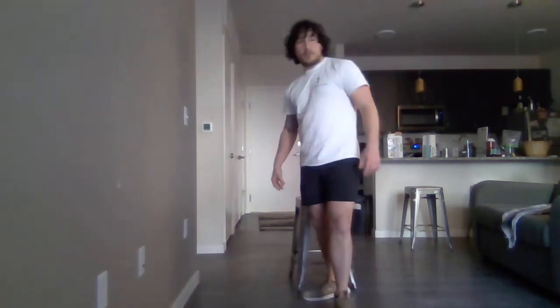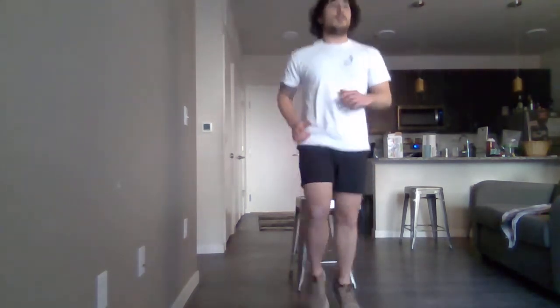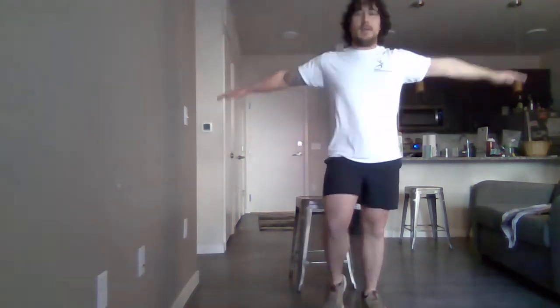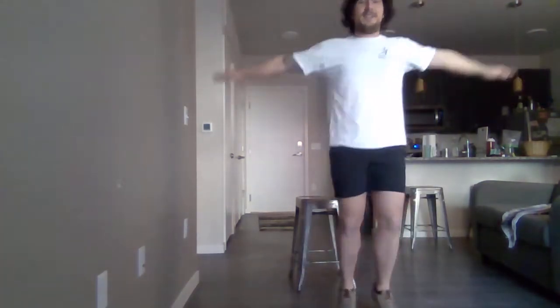We're going to run through some of these exercises. First, start off with a little jogging in place. Already going a little bit more flowing. Arm circles. Loosen up the shoulders. Alright, wake the body up.